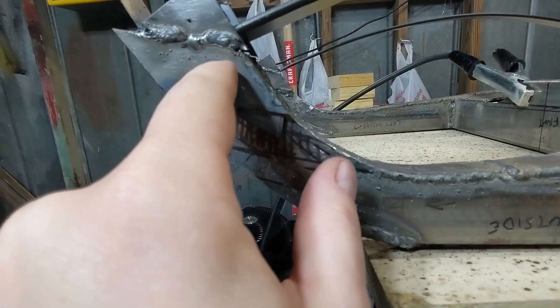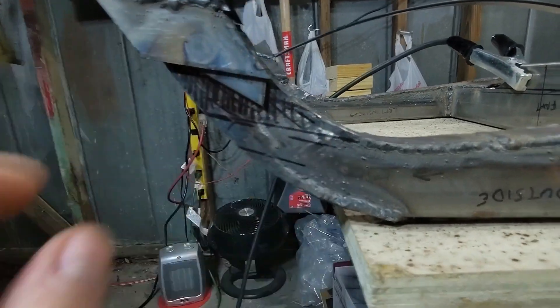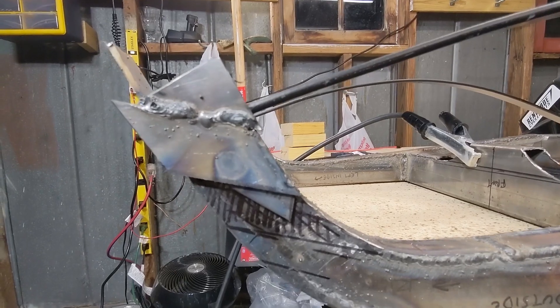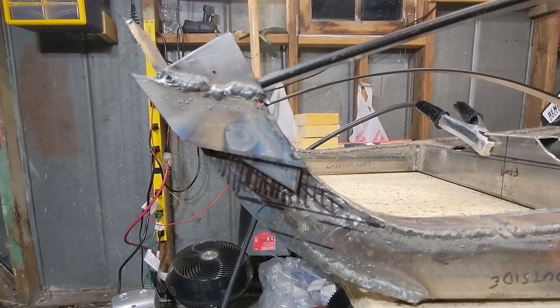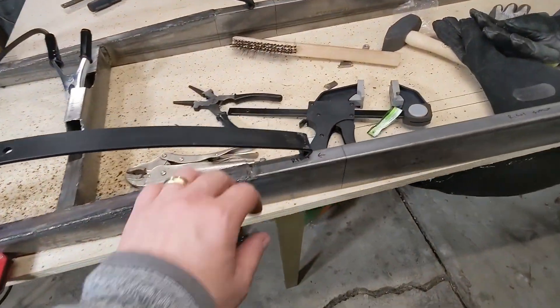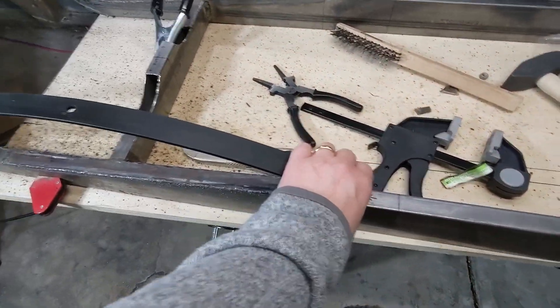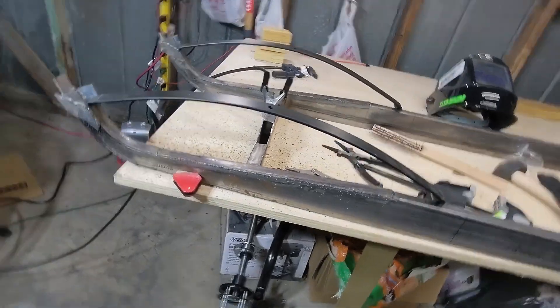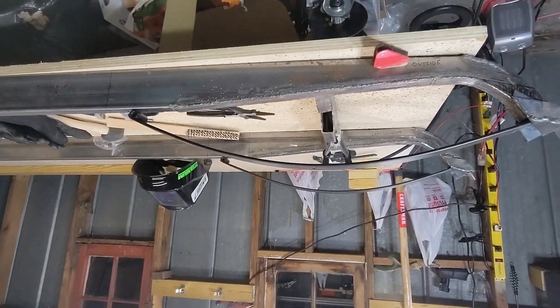This will fit in there, but there's just not enough steel. Still figuring this out. It's a spring, so it just sort of goes wherever you tell it to. So it should look like that eventually.